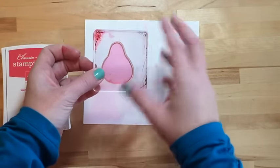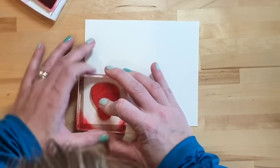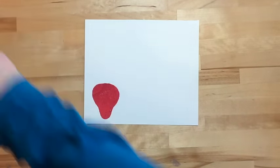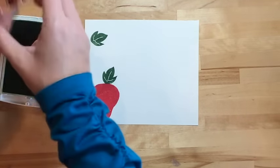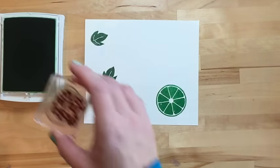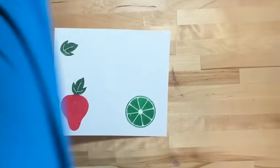We need a strawberry — this is actually the pear from the set, but we're going to make it a strawberry. I'm using Very Vanilla cardstock because the accent color in the designer series paper is vanilla. I'll stamp one in Garden Green over here and another one, then a lime. I searched strawberries on Pinterest and came up with a lot of pictures of strawberries with limes — I really liked that combination, so that's why I decided to add a lime.